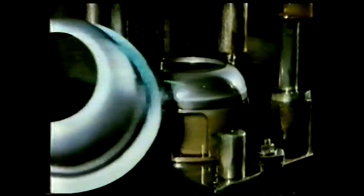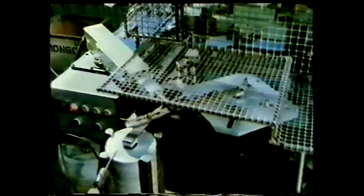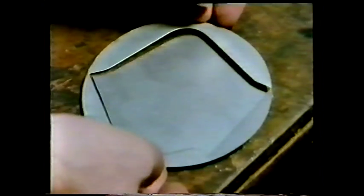A hole has to be punched in the top of the dome for the lid. The metal for the spout is cut from a blank and then bent into shape. Another pressing forms the base, and this is placed into the trim dome, ready for soldering.